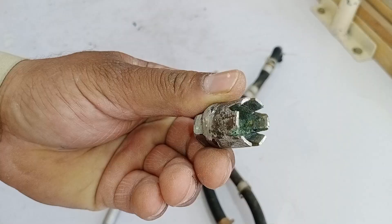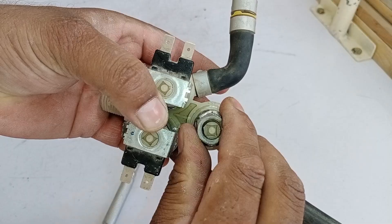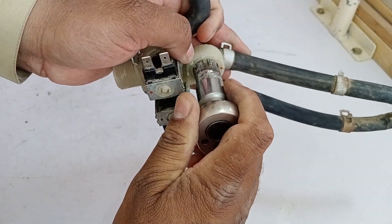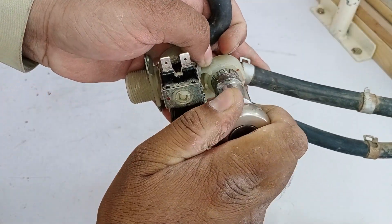Now the tool is ready. As you can see, the cuts made on the inside allow it to fit perfectly. Just press it inside and it fits snugly. Now take a ratchet and use it to tighten or loosen the tool as needed. No matter how tight it gets, you won't face any issues. With the help of this tool, you can easily open it without any difficulty.